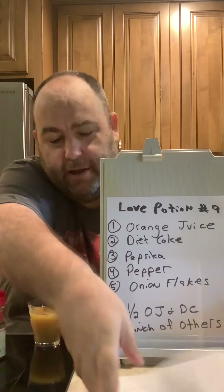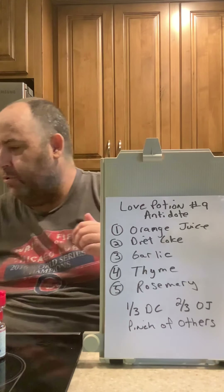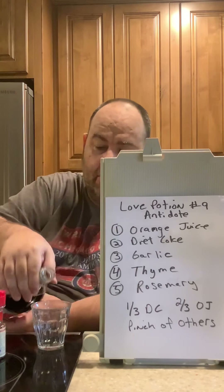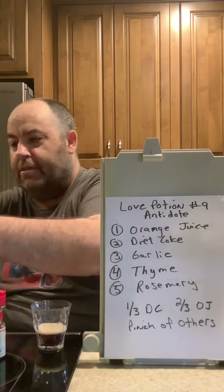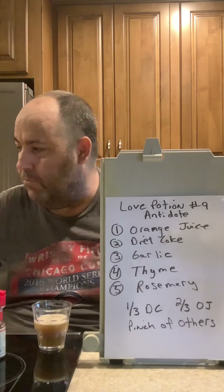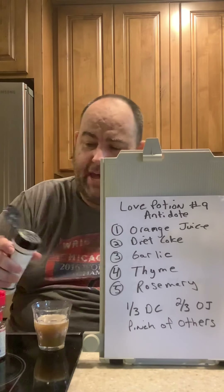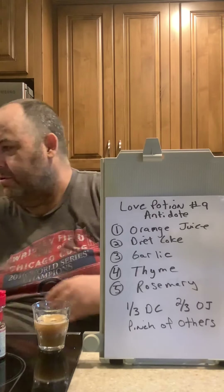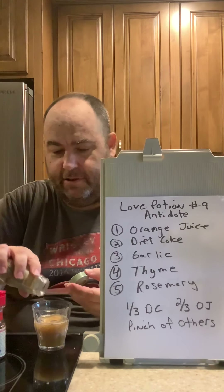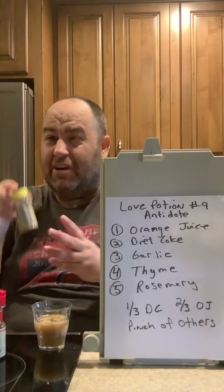So I came up with the antidote for Love Potion Number Nine. What this does: when you add the Diet Coke, the Minute Maid, and change it up — got garlic, because you know that's good for beating back vampires and werewolves — some rosemary, which is oddly the name of my grandmother, and a little thyme, because you want a little time for it to work.